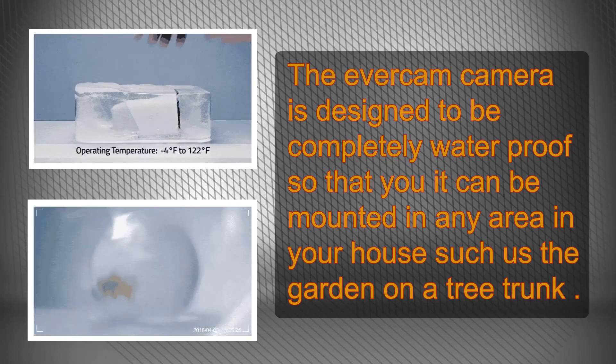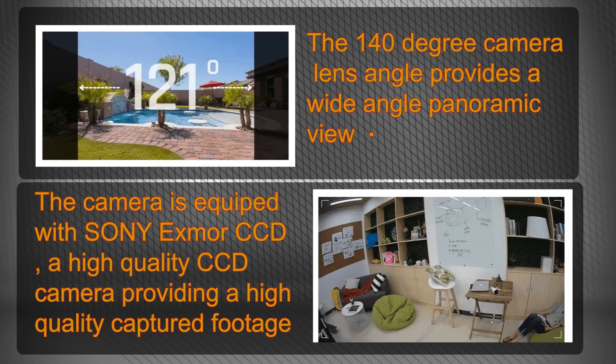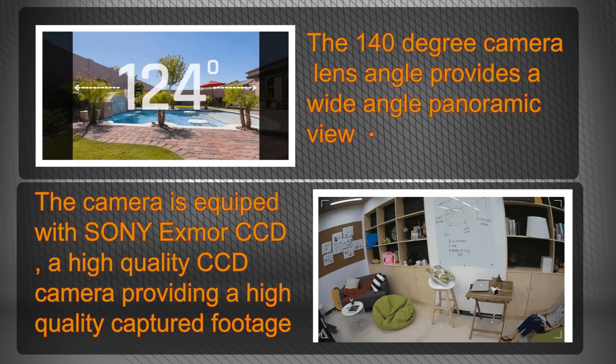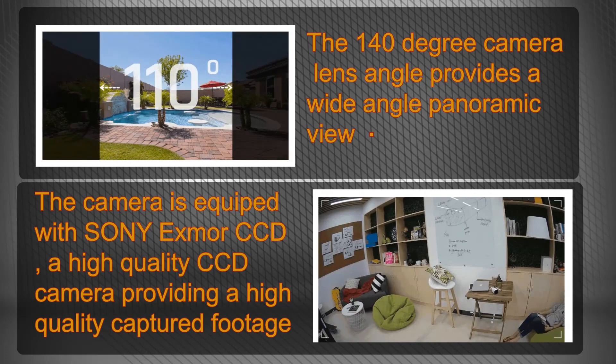As for the optical properties, the 140-degree wide-angle lens provides a panoramic view scanning a wide-angle field with no missed spots. The Sony X-Mart CCD inside the camera is designed to record full HD footage with sharp and bright image quality during the day and crisp and bright image quality during the evening.